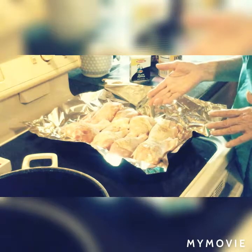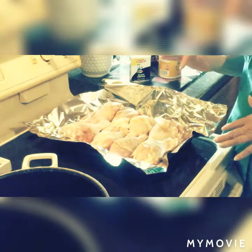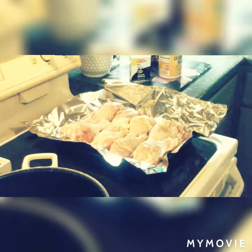I'm going to put this in the oven at 375 for about 45 minutes to an hour. And then we will start the process. I'm going to stop the camera, bake this, and then I'll get right back to you.